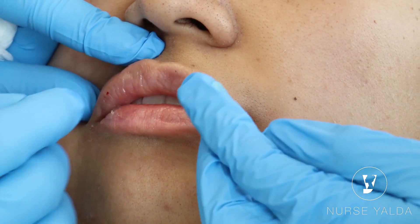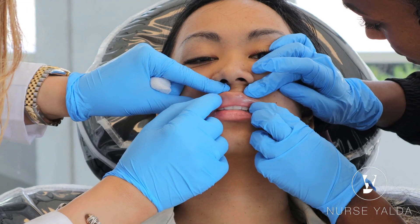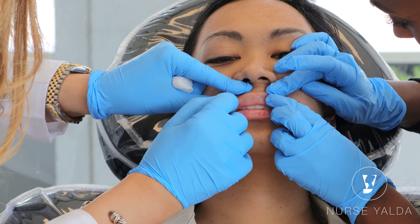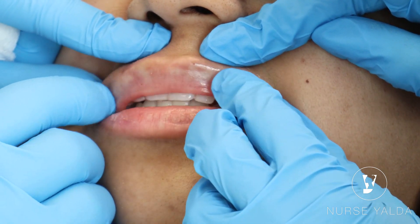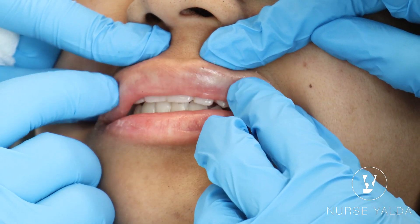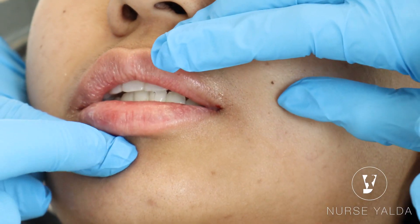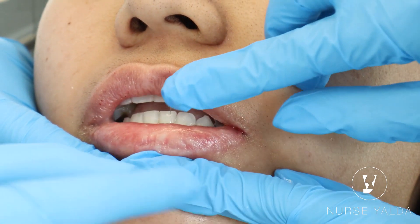It gives you a little scratch-scratch sensation, so hold it with your non-dominant finger. Make sure it's nice and gentle, nice and smooth. The same thing from the bottom — put your finger here so you have control.